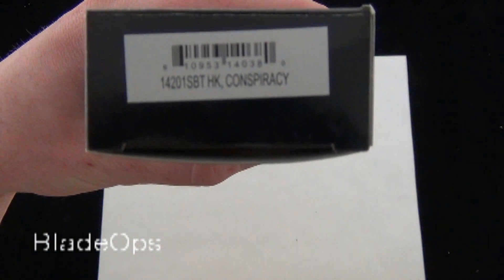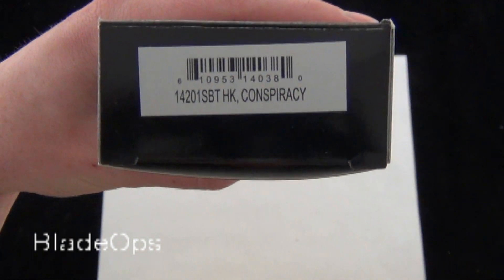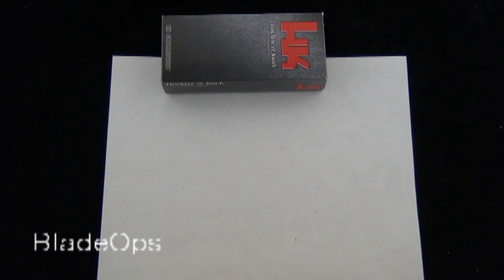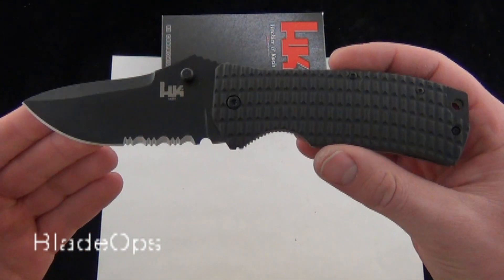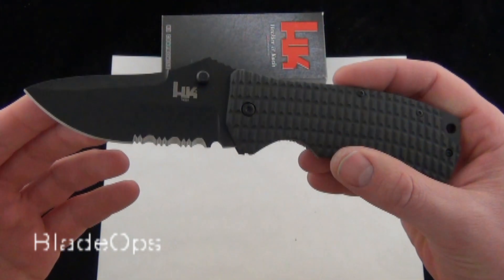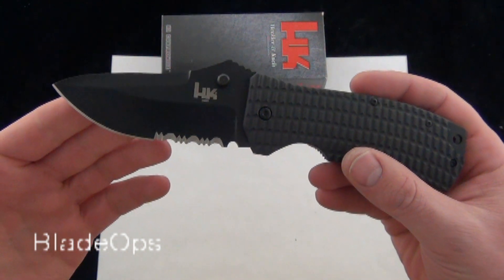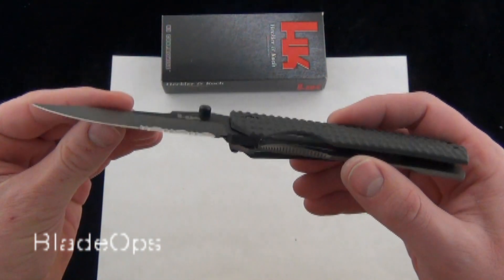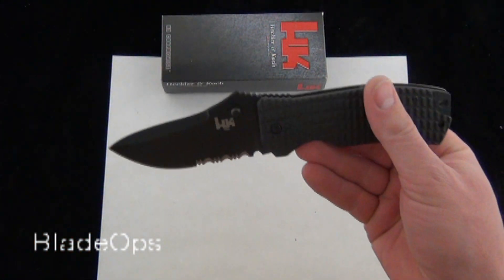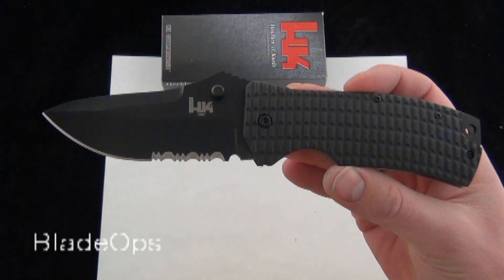It is the H&K Conspiracy, product code 14201SBT, which happens to be the serrated black model. One of the most exciting parts about this H&K is the price point — this is coming in at $65.95, so $65 shipping included. I don't usually talk about price on the reviews, but since it's significant, I thought I'd comment about it on this video.